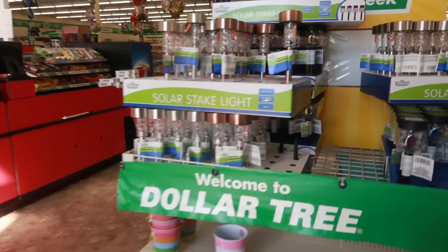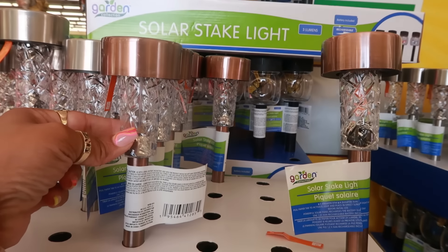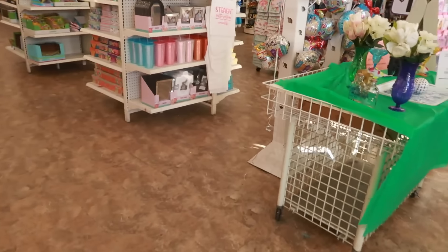Hey, welcome back! We're back in another Dollar Tree and they have some of their solar stick lights out right here. I like the way those look, and there's the ones up there with the butterflies, so we're gonna walk around in here and see what we can find.